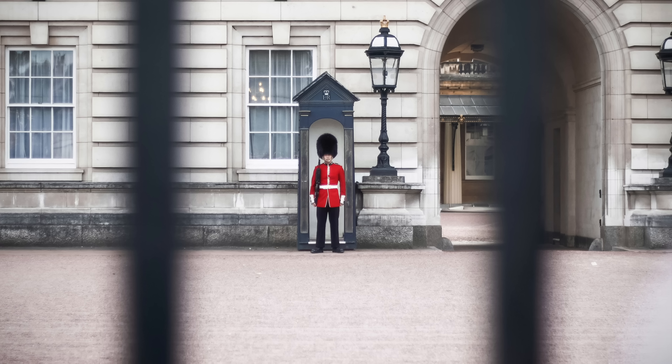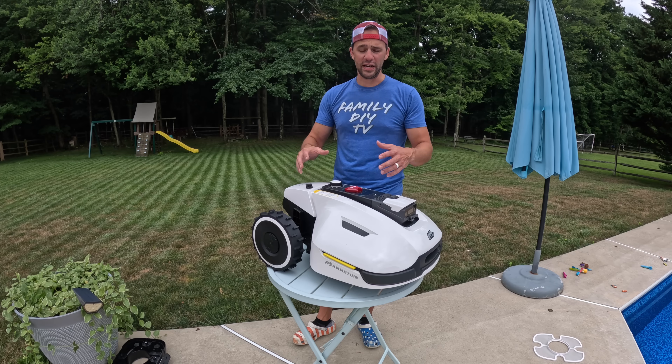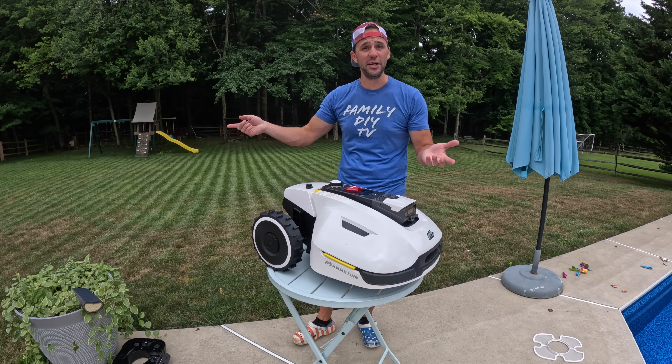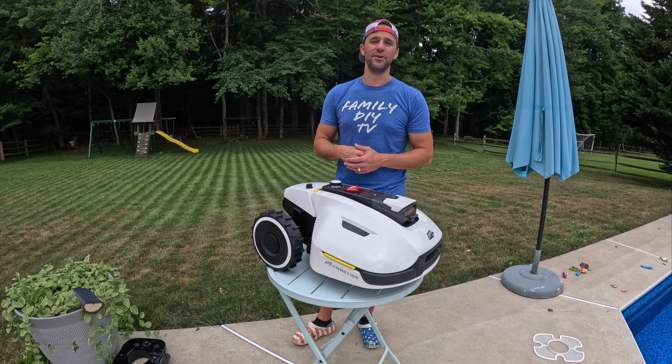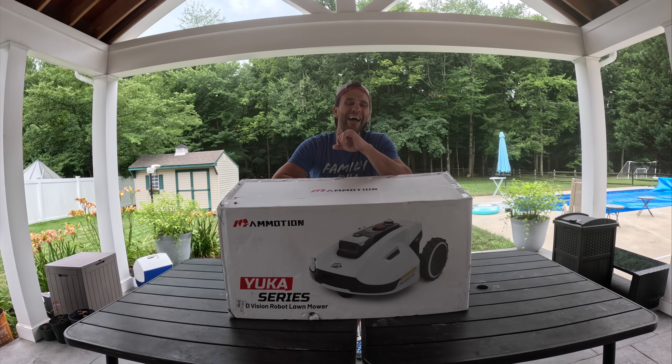It has a camera on the front — when you're away, have this drive to a spot in your yard and you can see it in real time. It's basically like a little security yard guard for your backyard. It can also create designs in your lawn, so you can have it put like an 'M' or a heart for Valentine's Day and things like that. We'll get into some of those features a little bit later.